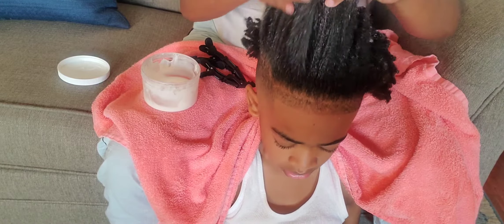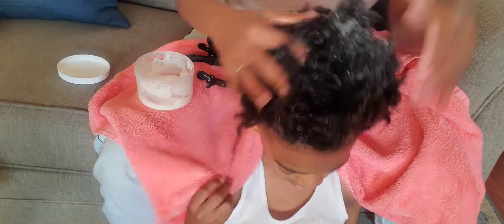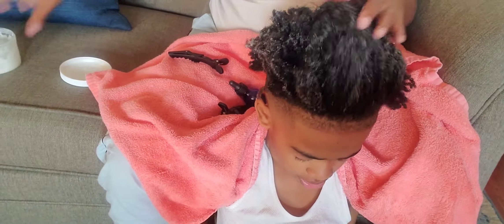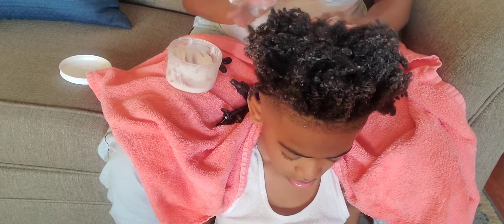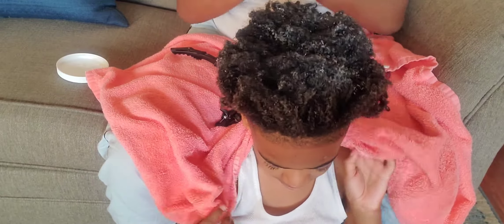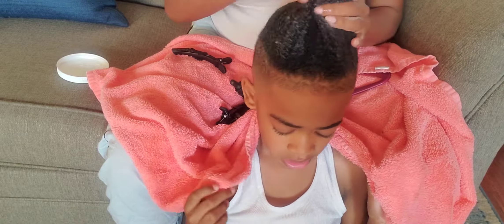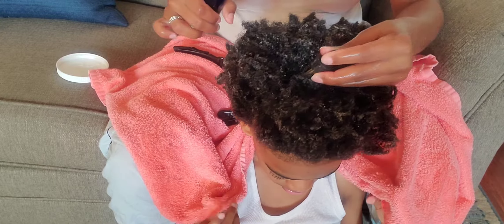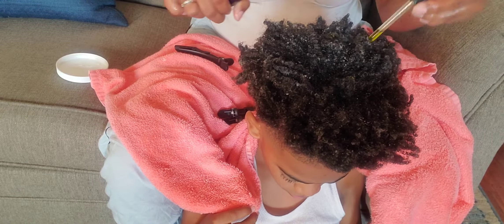Only using my leave-in conditioner and oil. As you all can see, I'm just applying the leave-in conditioner throughout his hair. Remember to never ever apply conditioner to your scalp. Once I get this all over his hair, I'm going to take my oil, apply it to his scalp, massage it in, and then continue to distribute it throughout his strands.